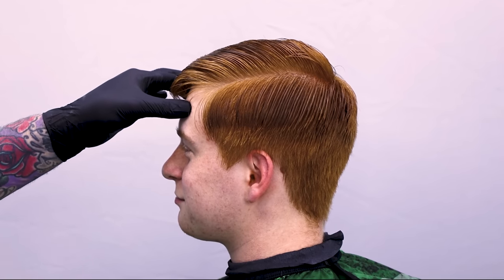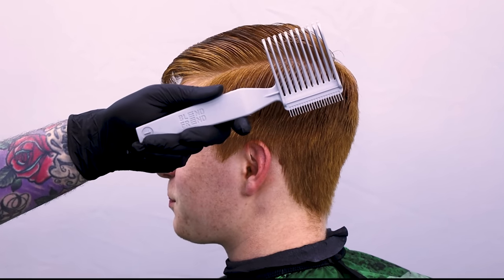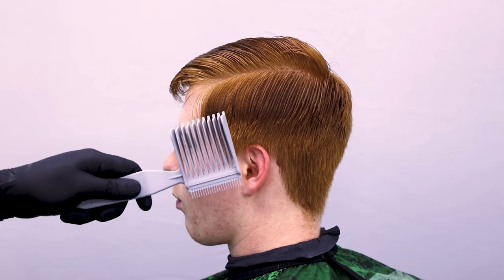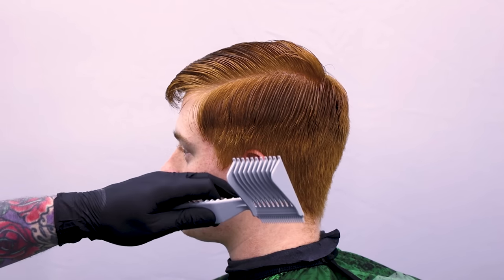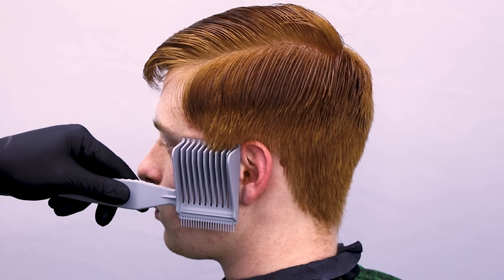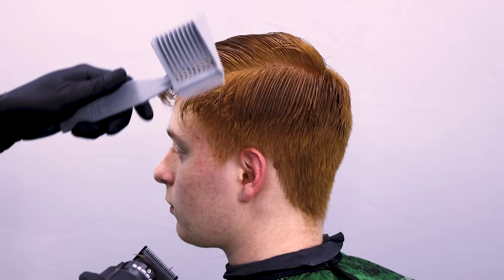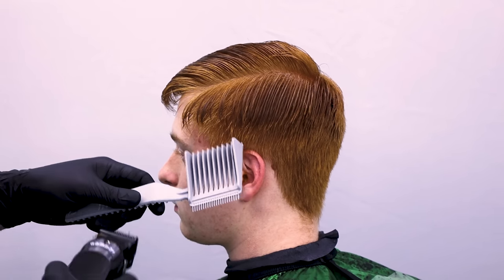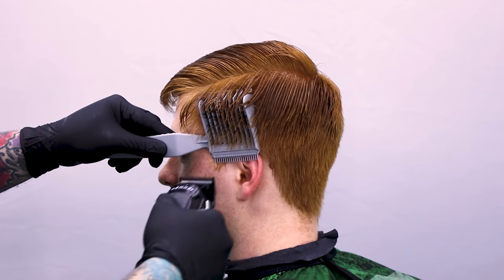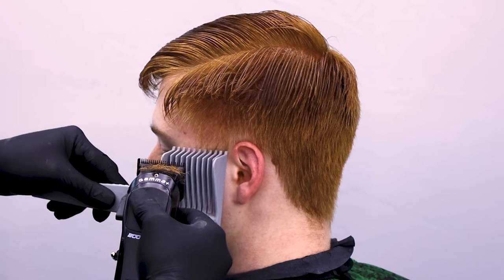Alright guys, I got my homie Drew in the chair — longtime client — so he doesn't mind if we test out the Blend Friend on him. This is the Blend Friend. I just explained to him how it works and now we're going to test it out on the side of his head. He gets a haircut shorter than what this is going to give us, so we're going to test it. Basically we just take it straight in, turn the clipper on, and cut it straight up. His hair is wet on top because it was laying a little crazy. We'll take it straight in — straight up with the Blend Friend.